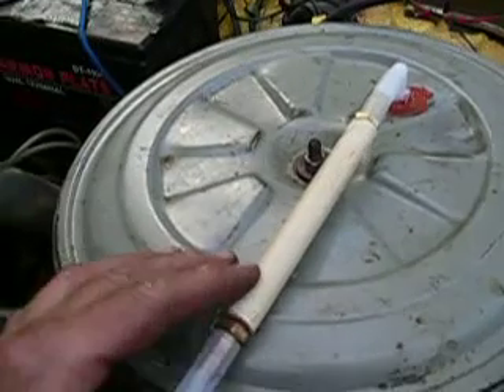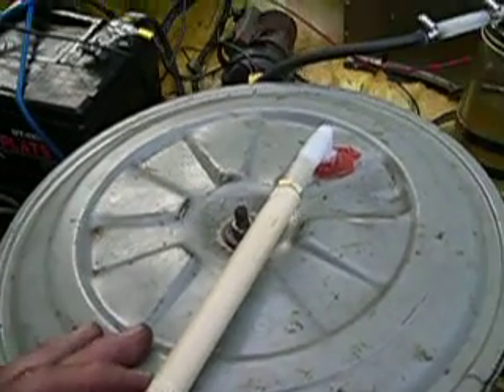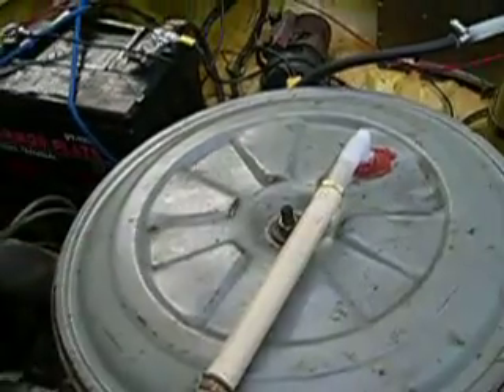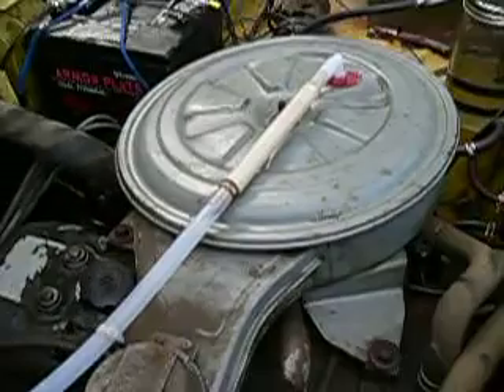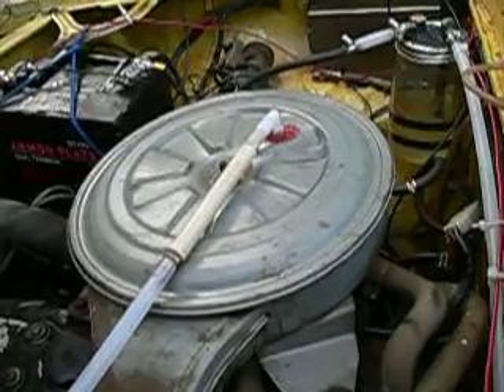I built a homemade backfire preventer here with some bronze wool and a piece of C-PVC. You've seen that on the internet, on other sites. Jammed a whole wad of bronze wool in that. Had a little trouble getting it to thread like the guy was showing me, but I finally got it.